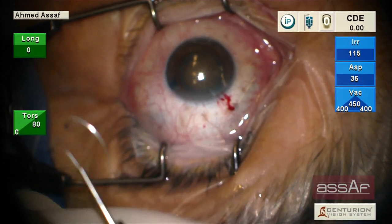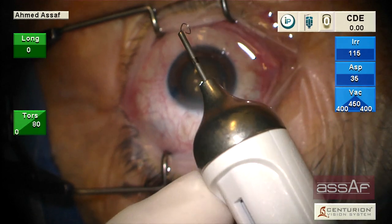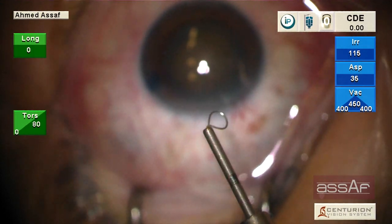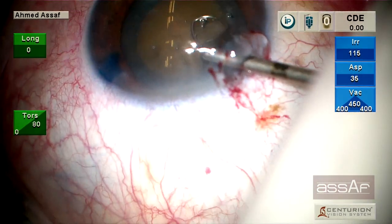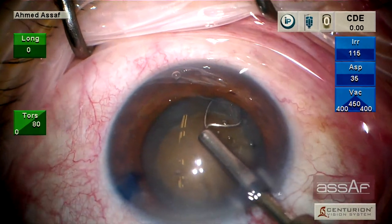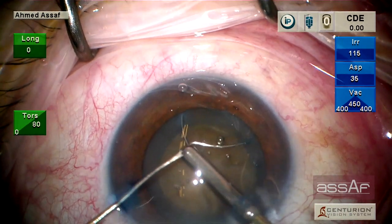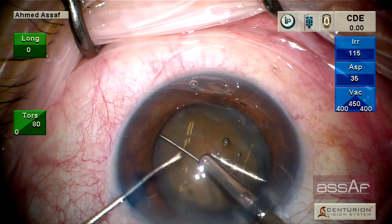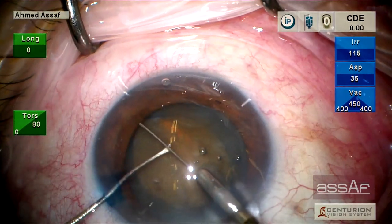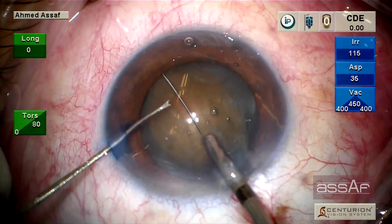I don't have any financial interest in this product. By retracting the lever backwards, we can retract the loop to introduce it through a 2.2-millimeter incision. I don't do hydrodissection in this case — that's not necessary in my opinion. Now we can advance the lever so the MyLoop will expand inside the eye between the lens capsule and the cataract. You can see the silver reflex underneath the lens nucleus.